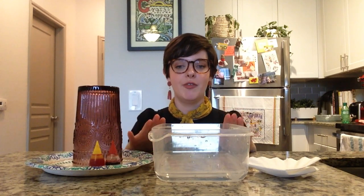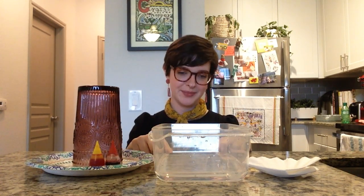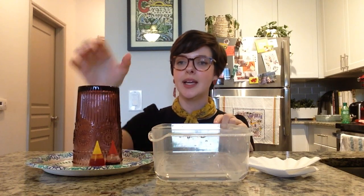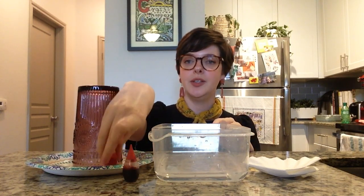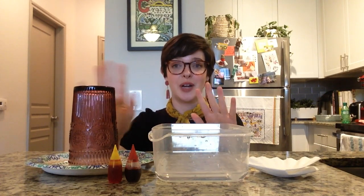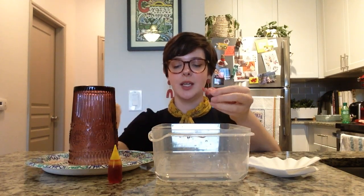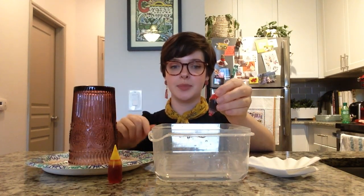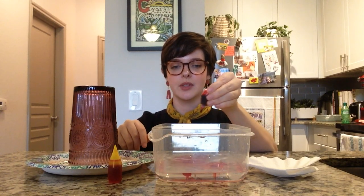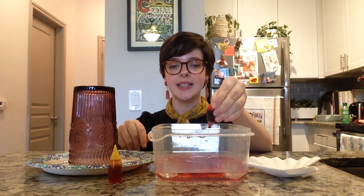I have put down my plastic container with a little bit of water, maybe one eighth of the way up. I have my food coloring here, and I've put down a paper plate with my glass sitting lip down — that's important for the drying process. Next I'm going to take my red food coloring and put in about 20 drops. If you don't have that much food coloring, feel free to do 10 to 15.